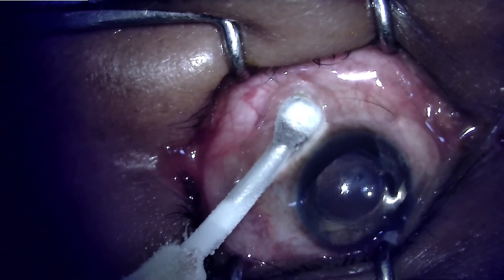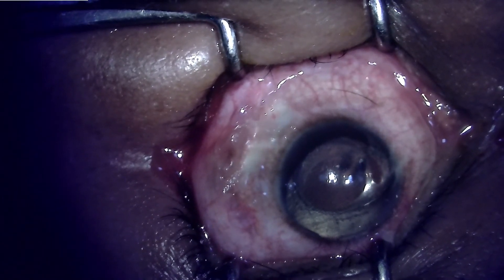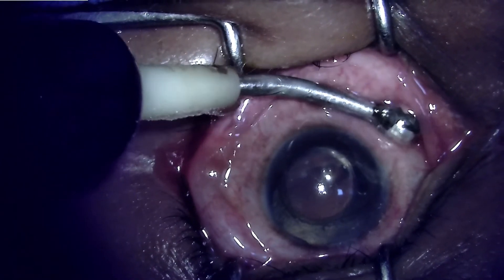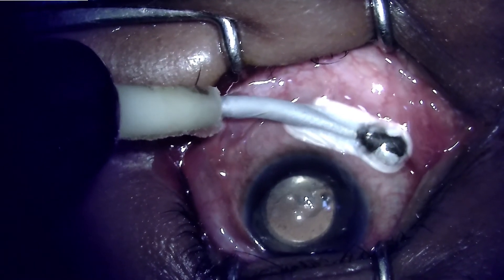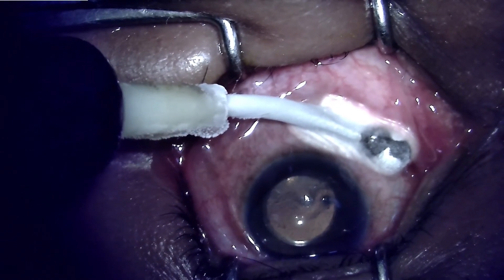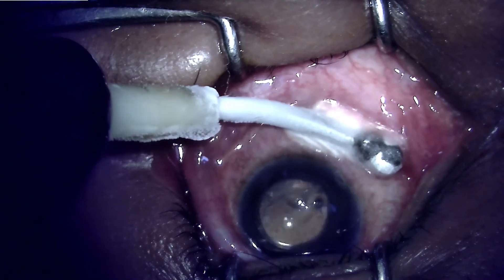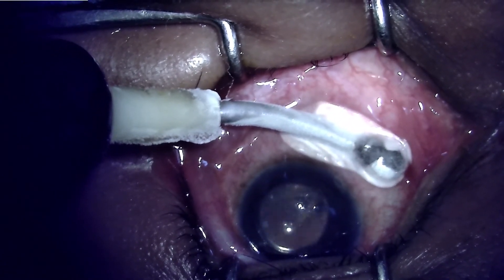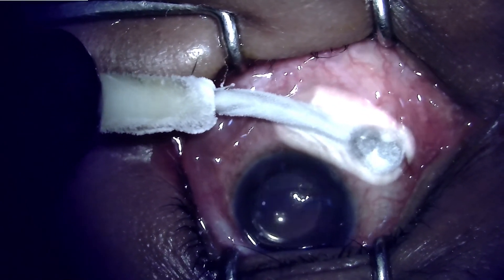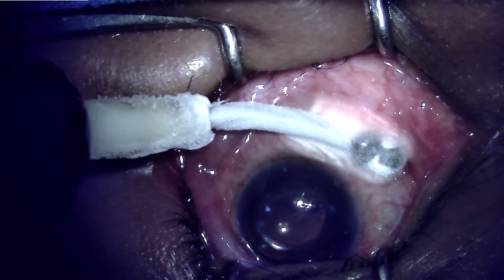By titration, I mean counseling the patient for the possibility of repeat procedures so as to achieve adequate reduction in intraocular pressure, while minimizing the possibility of causing phthisis bulbi or hypotony. You deliver treatment to one half and observe the effect. The adequate assessment time is 6 weeks, at which point you will know the IOP reduction achieved. If the pressure is not yet in the normal range, one can always repeat.